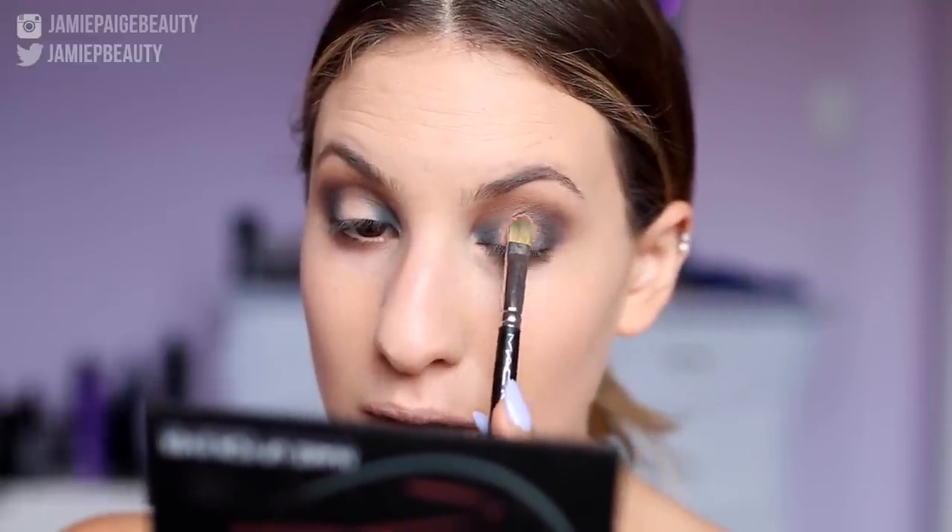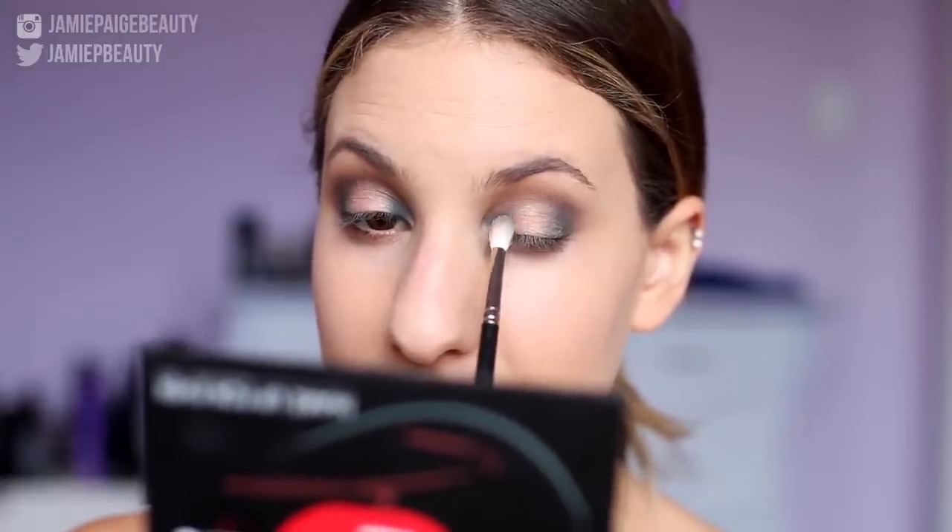Now take any black shade — I'm using one from a Makeup Forever palette I'm holding as my mirror. On a precise brush, the Small Taber Blending E45, pat that right on the outer corner to add a little more depth. This is optional — you don't have to do this, but a little bit of black there looks really good. Now for my favorite part: I'm taking the gorgeous peachy gold shade, really digging my brush in to pick up a lot of product, and patting that right in the center of my lid. Just feather the edges so it fades into the blue rather than looking like a sudden pop of color.